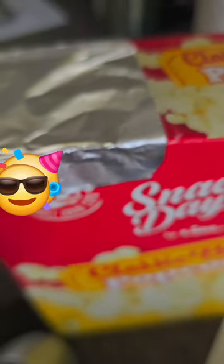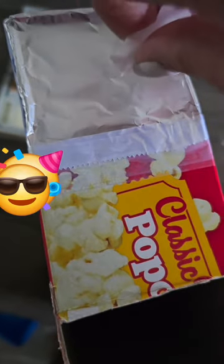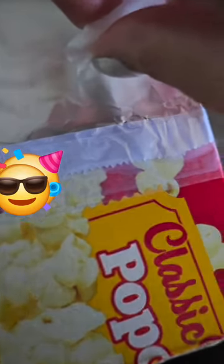Put the foil on the other side of the hole on the top. With a needle or any sharp object — like a sewing needle. Let's poke the foil. There you go. Super tiny.